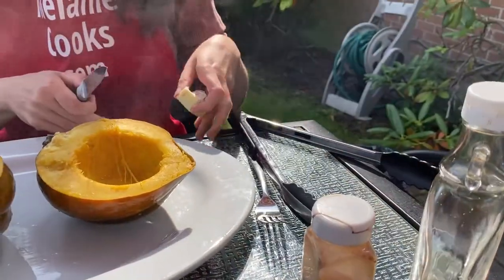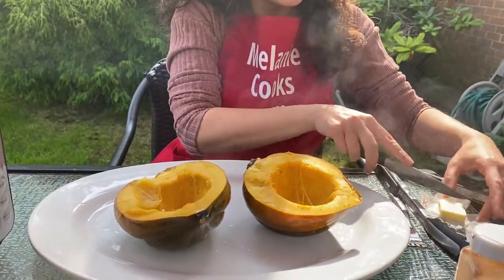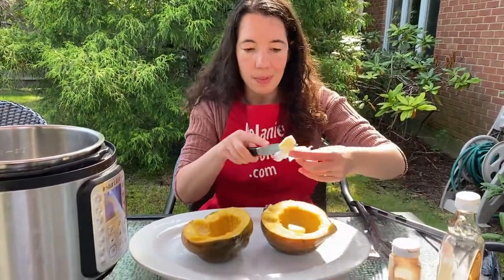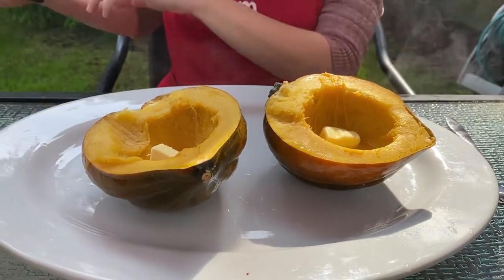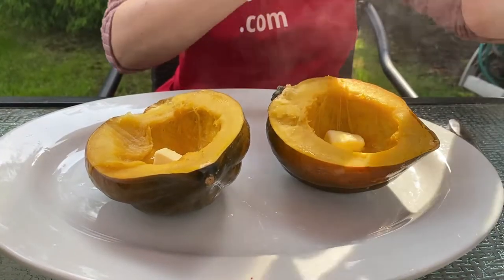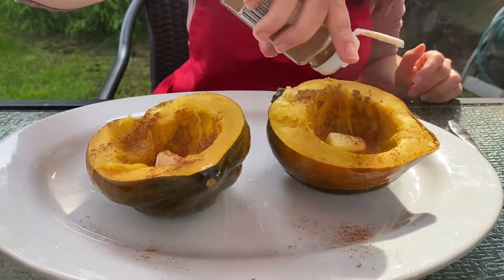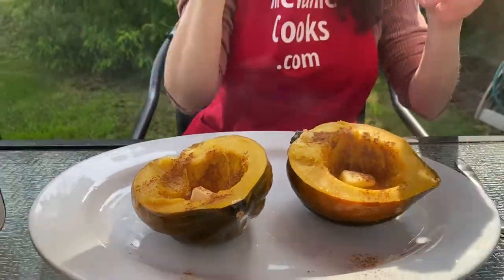I'm just going to put a piece of butter in each squash half, sprinkle it with cinnamon, and drizzle with maple syrup.